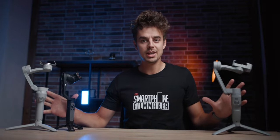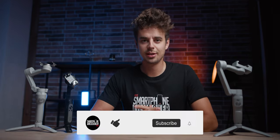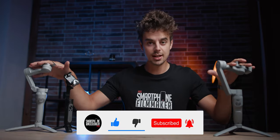In this video we'll compare these three gimbals and find out which one you should be getting in 2021. Hey, what's up guys, Julian from smartphone filmmaking pro.com here — the ultimate online course about smartphone filmmaking — and today we will compare these three gimbals.